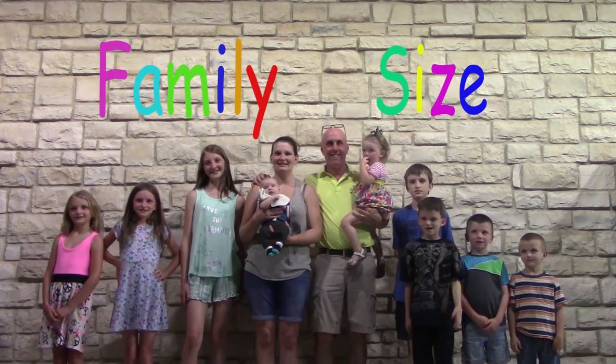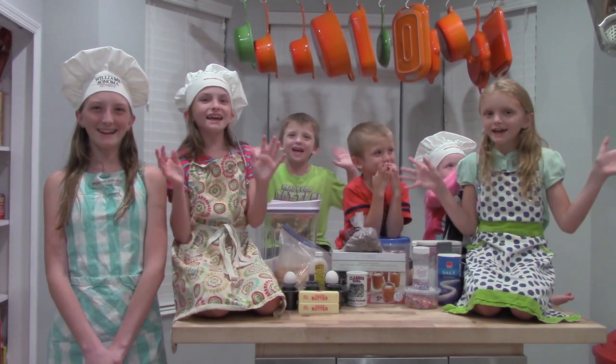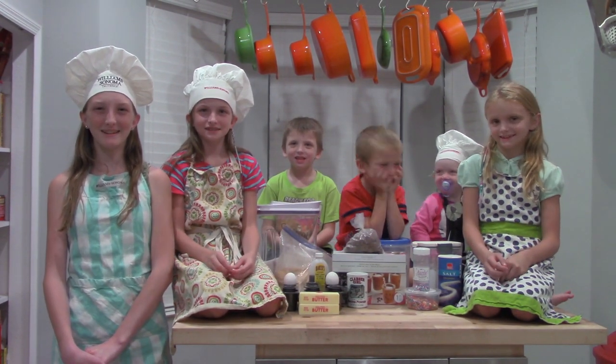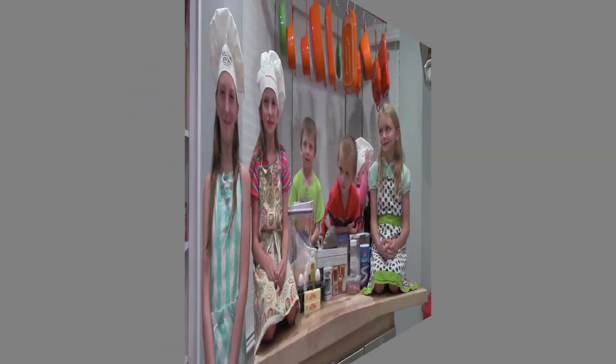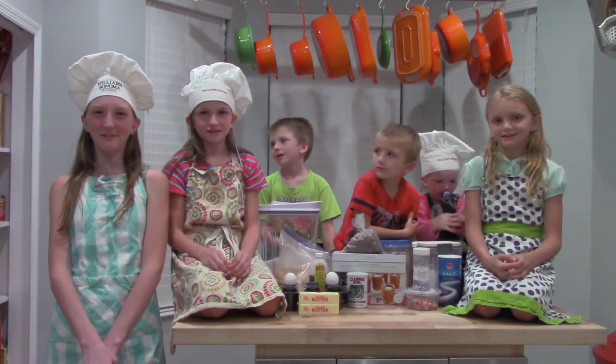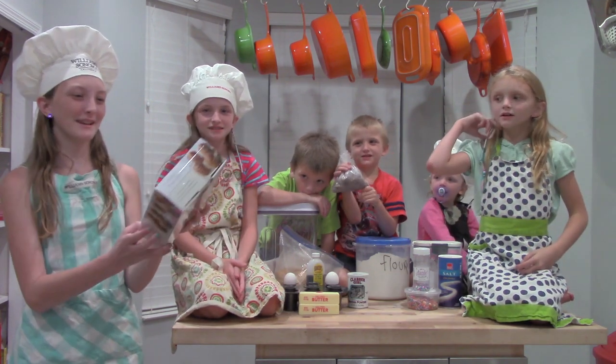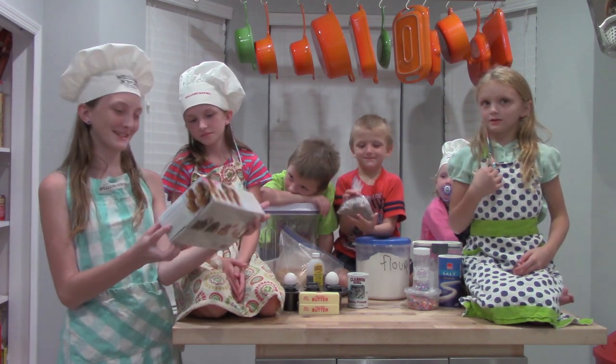Family size pot! Hi guys! Today we're making some cups out of cookies. We can fill them with icing or milk or whatever we want. Look at how cool these look — I hope we can make them look just like this.